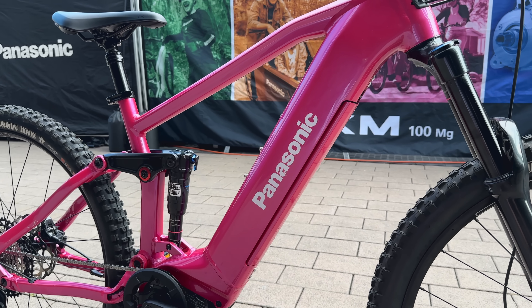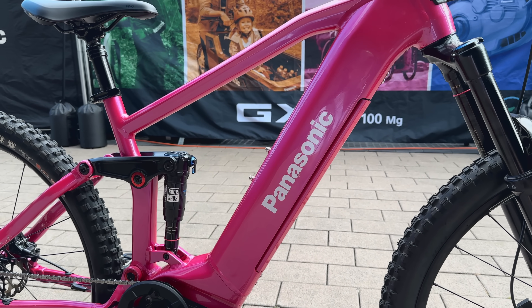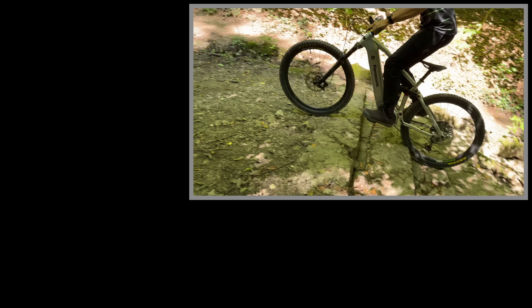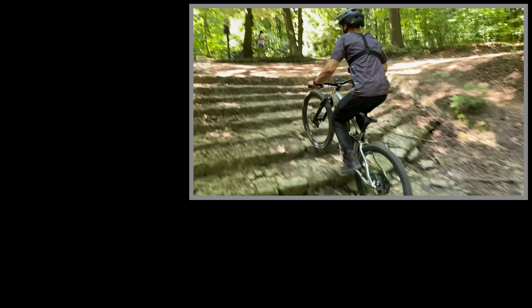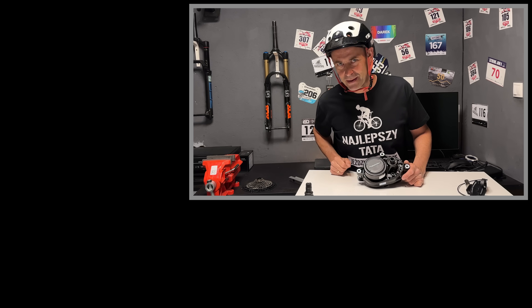Dziękuję za oglądanie. Proszę rozważ subskrypcję kanału Doktor E-Bike. Dziękuję firmie Panasonic za użyczenie sprzętu do testów i za zgodę na rozkręcenie roweru na drobne części. Na marginesie – to nie jest rower Panasonica, to prosta rama z Tajwanu, która służy jedynie do zaprezentowania systemu. Do zobaczenia w kolejnym odcinku!